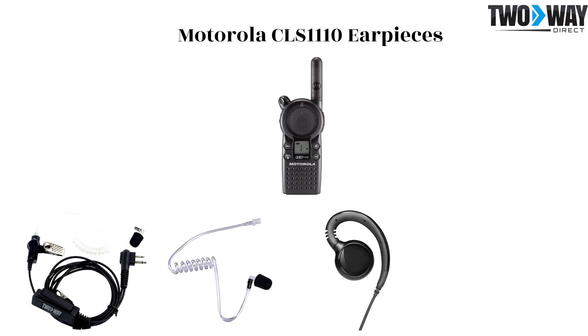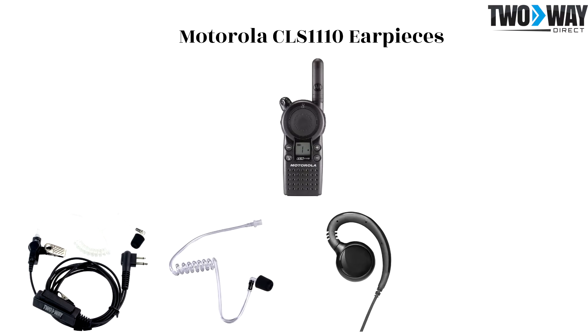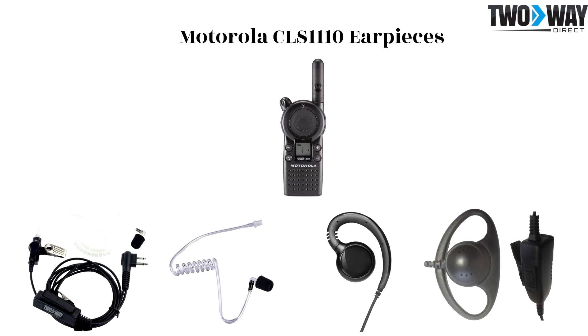The CLS 1110 D-shell earpiece is an option which is used in settings where the earpiece needs to have a solid attachment to the ear. Warehouses and manufacturing settings are examples of appropriate applications for this D-shell.